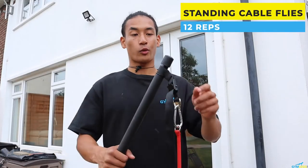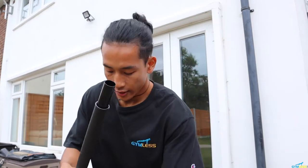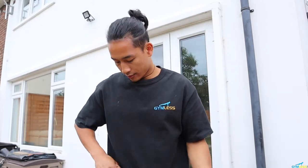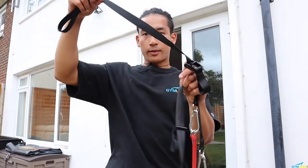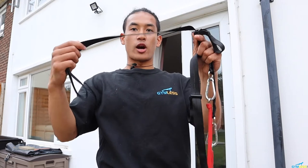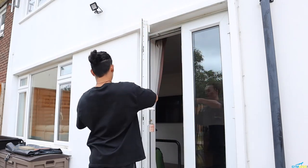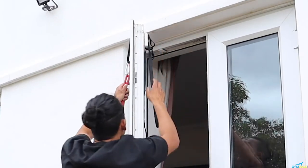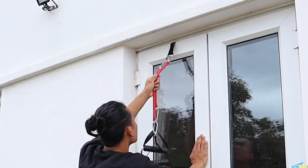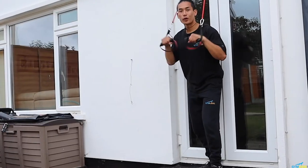Up next we've got standing cable flyers. What we're going to do is unhook the bar — take the strap out of each end. Loosen up the strap a little bit as this will go behind the door. Place this on the door frame and simply shut the door — and voila, you've got your own cables!